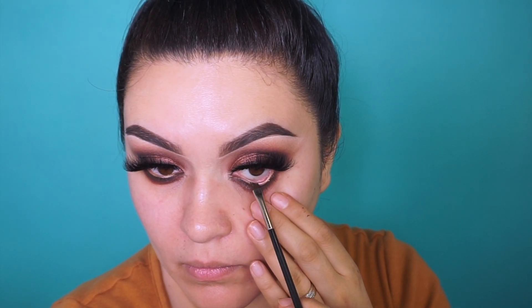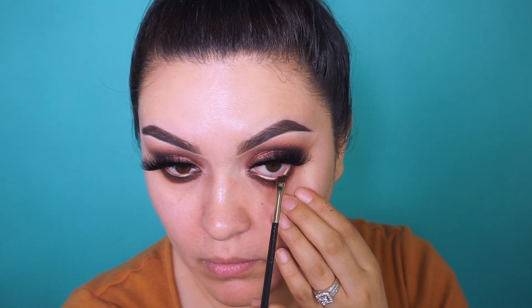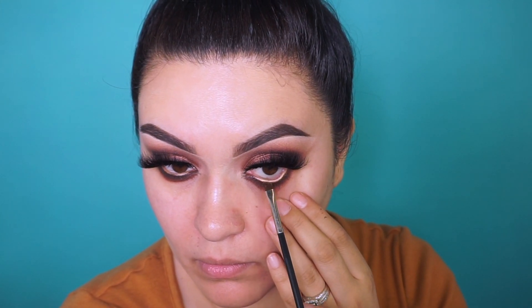Taking my MAC 266 brush with some setting spray, I'm dipping into Crazy Rich — another shimmery eyeshadow — and doing the Mario technique, applying it into the waterline. Instead of using a black, nude, or brown eye pencil, I wanted a more bronzy look, so I went with Crazy Rich.